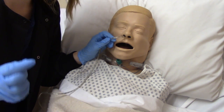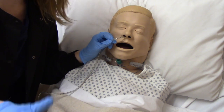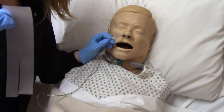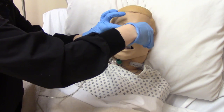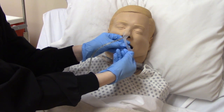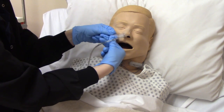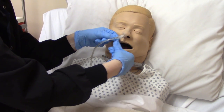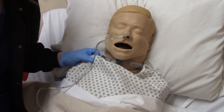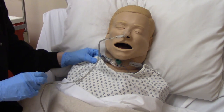Now we're ready to tape. If you have a statlock — a little device that pinches the tubing and also sticks to the nose — use that. If you don't have one, get a big piece of tape and cut it down the middle halfway. This part goes on the nose, and then we wrap the other part around the tubing to help secure it in place so it doesn't go anywhere. Now it's in, and you can get a safety pin or another piece of tape to secure it to the gown. We don't want this to get accidentally yanked or removed.